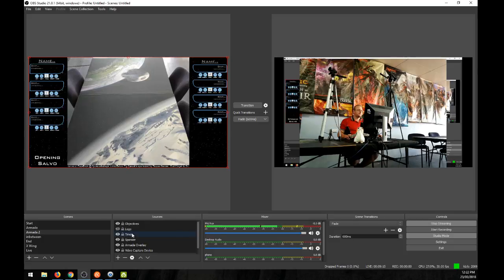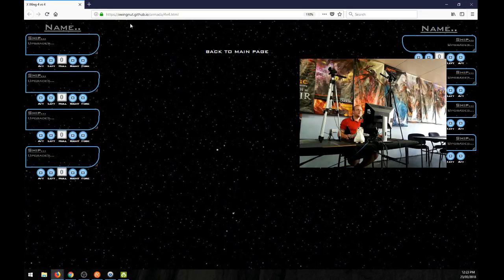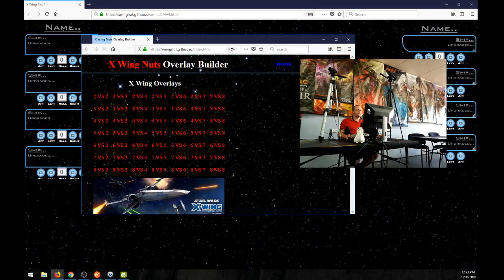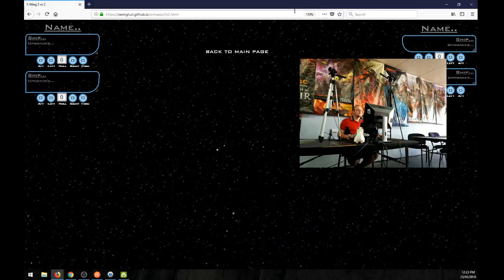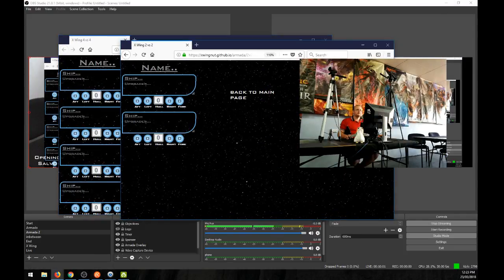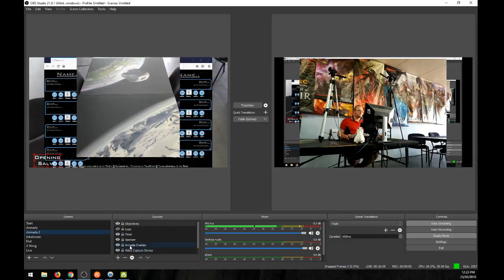That's pretty much it for using two cameras. One other thing: if you're going to run two tables, you need your overlay program open in two different browser windows. I've got this overlay program on GitHub — I'll open it in a new window. The reason you need two different windows is that OBS needs to pick up different windows when using overlays for each scene.